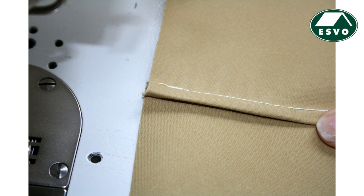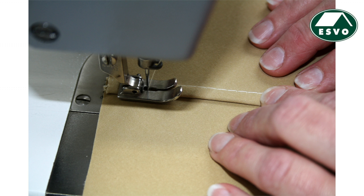Step 3: Back to the ironing board — fold the wider seam allowance around the narrow one and press in the folding line. Step 4: Pin the folded allowances from the right side and top stitch a presser foot width from the original seam, also from the right side.